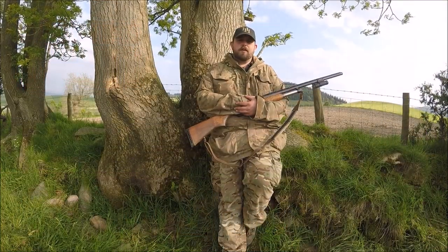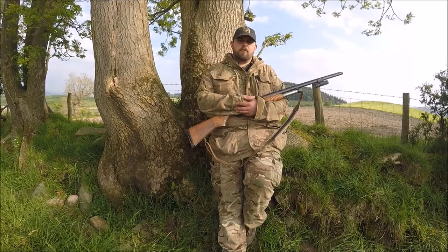Hello, this is Tom Sykes from Sporting Gun Magazine, and this month's video we're out shooting crows on the cover crops.